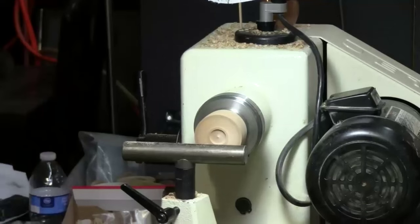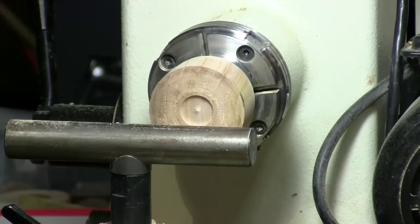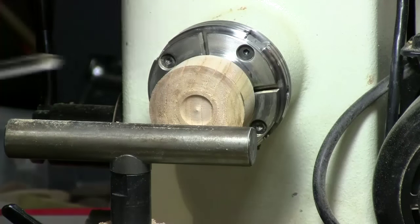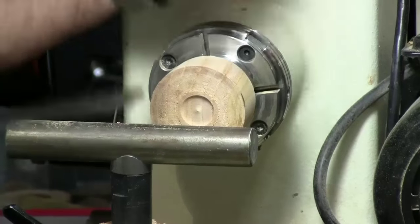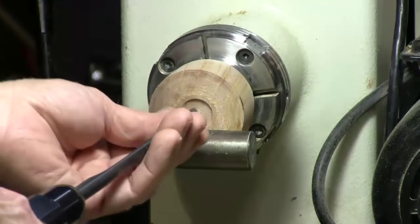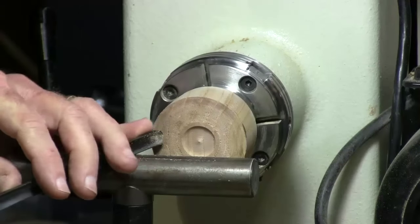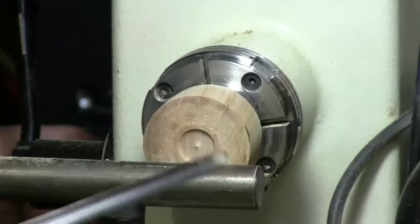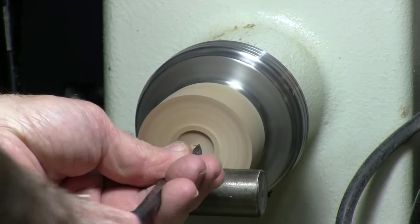From a bowl, when you're hollowing, you're normally doing side grain — hollowing from the outside to the inside. But with a box, we're doing spindle orientation — end grain. So normally everything's going to go in the other direction. We're going to start from the middle and slice to the outside. You'll find some people say go from the outside in, but I find starting from the middle slices better.